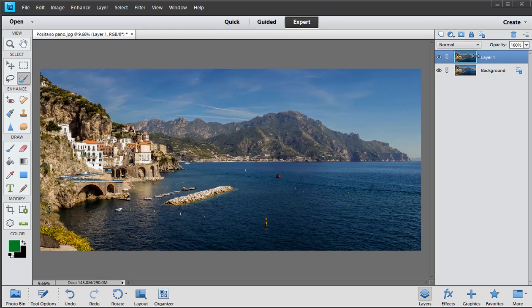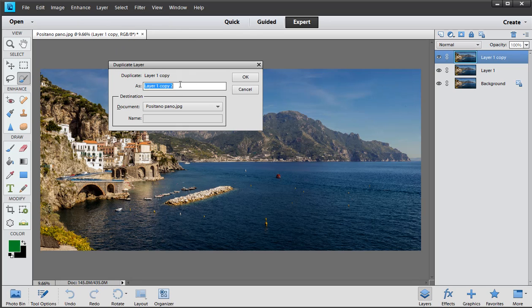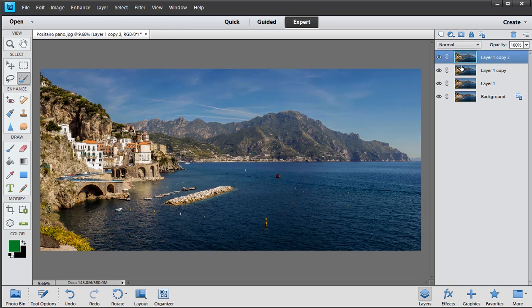To start off, I duplicate the layers. You can see I've got a duplicate layer — let's trash that and start again. If I press Ctrl or Command+J on the keyboard it duplicates it. You can also drag it up to the create new layer button, or go to the Layer menu and choose Duplicate Layer.